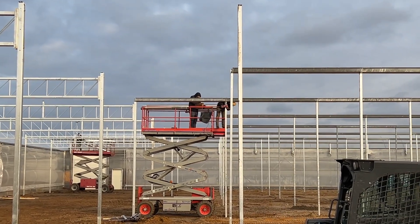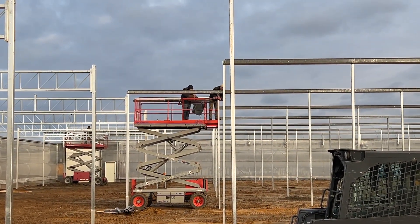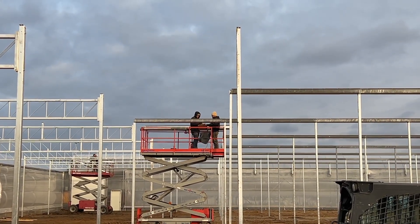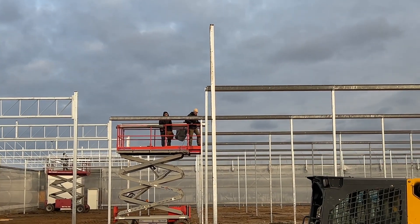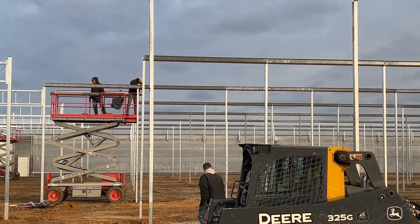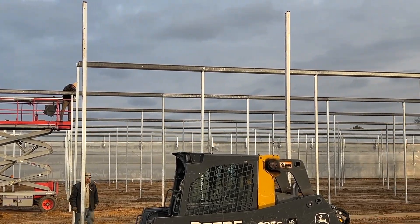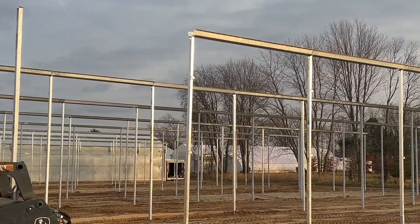When they set the poles, remember I was talking about how they had to be very mathematical in how they were placed — making sure every pole drops, I don't know, a half inch or whatever it is — so that the snow and rain will all drain to the south end of the structure. You definitely don't want ponding water or ponding snow, because the weight is just too much and could potentially collapse it. So the gutters are for rain drainage, and they're doing a good job getting them all up there.